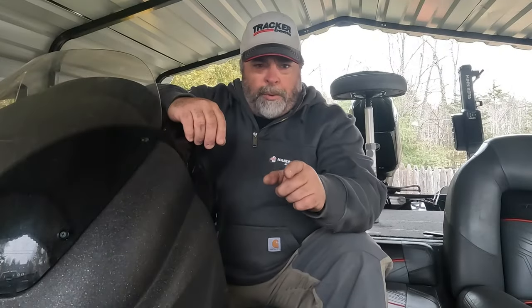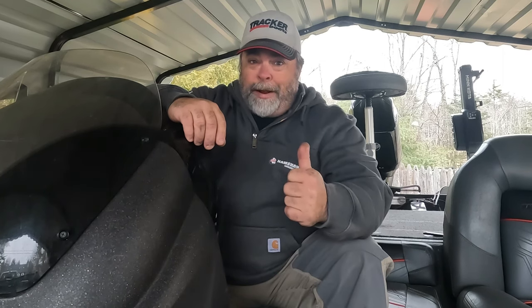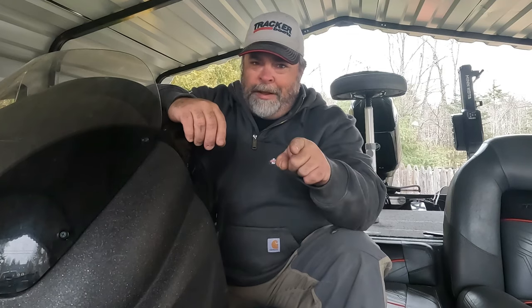Do you want to install backup lights on your trailer so it lights it up nice when you're backing up? I'm going to show you how — stick around.